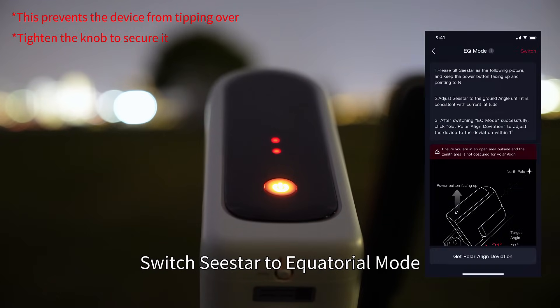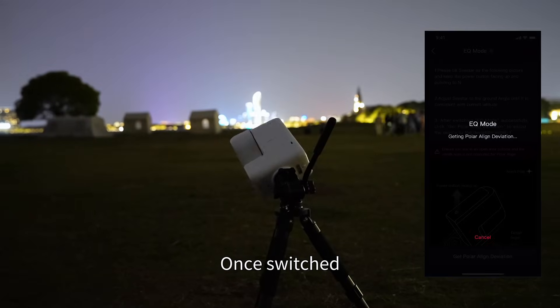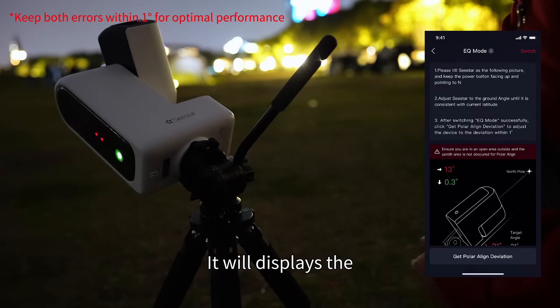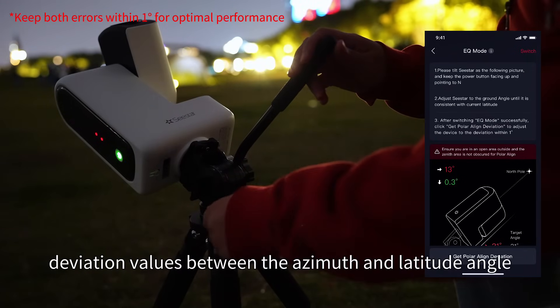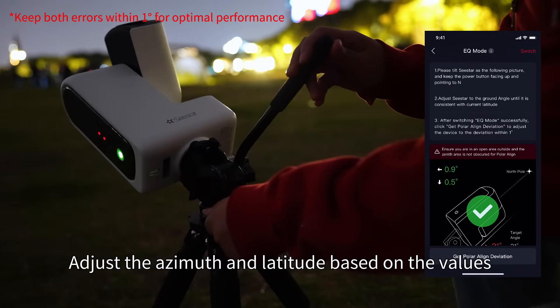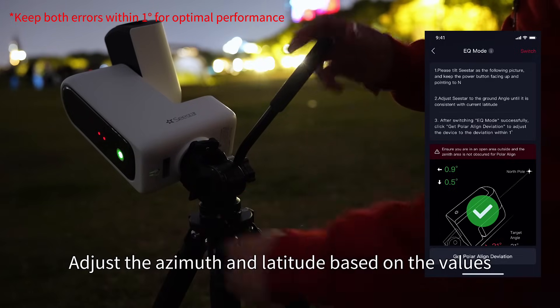Switch Seastar to equatorial mode. Once switched, tap 'Get Polar Align Deviation.' It will display the deviation values between the azimuth and latitude angle. Adjust the azimuth and latitude based on the values.